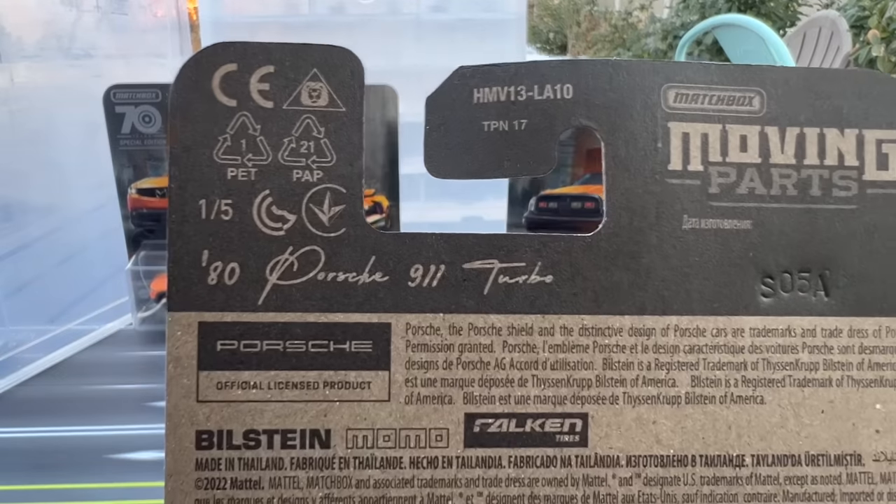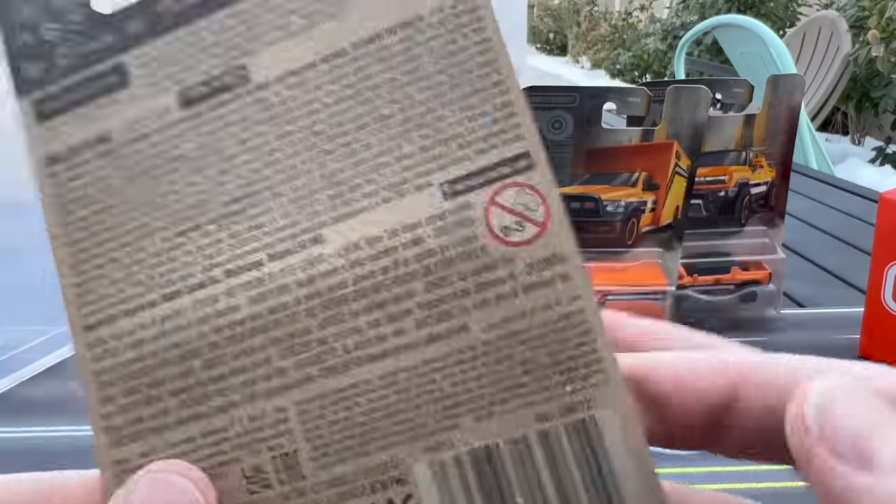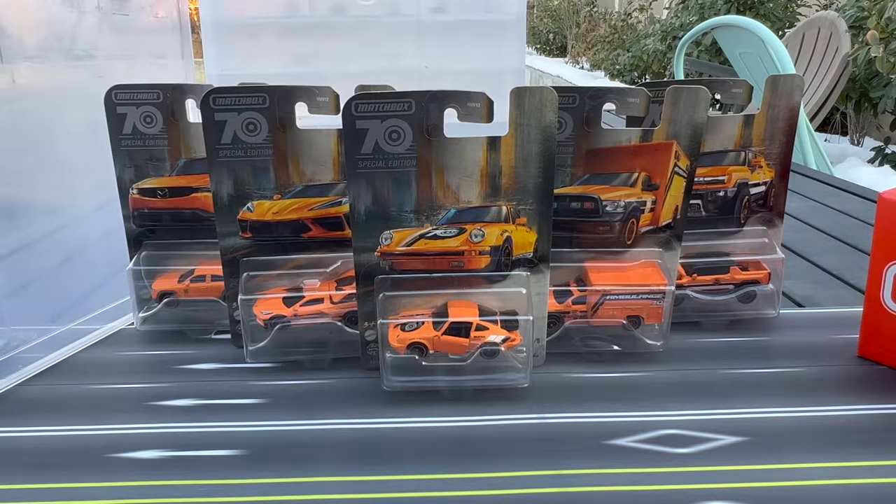There's the back — cool, more cool writing here. This is a moving parts special edition set. I have no idea if this is going to be exclusive to a particular store at any point, but these are all moving parts, of course. So let's get right to it.